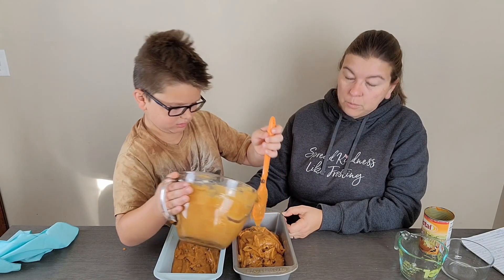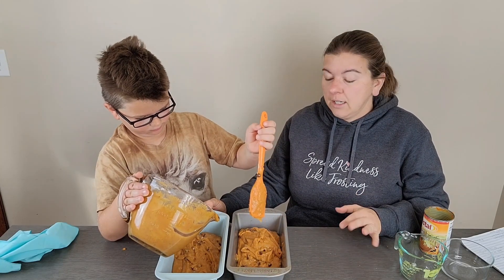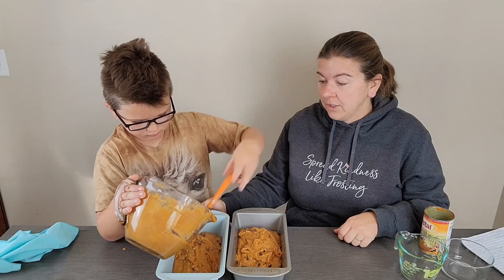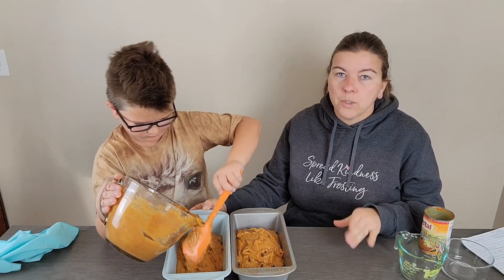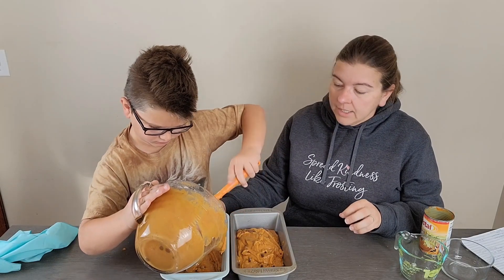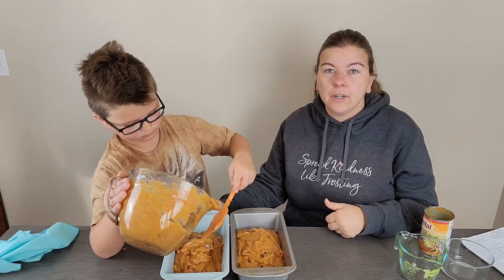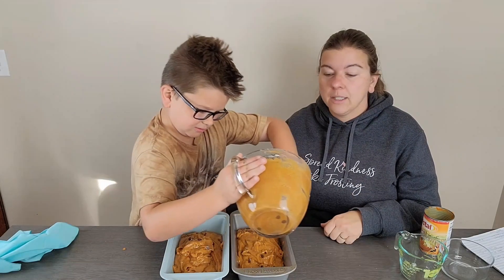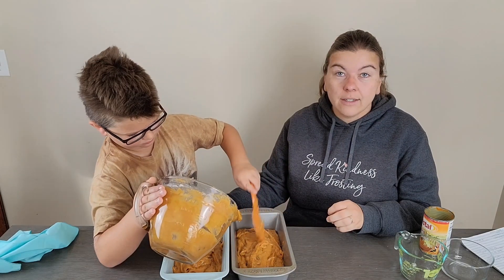We've got our oven preheated to 350 degrees. We're going to bake these for about 60 to 70 minutes until they're done. If you insert a toothpick in the center it should come out with just a few moist crumbs — it shouldn't be wet and sticky. We'll let them cool for about 10 to 15 minutes, dump them out onto a wire rack, let them cool completely, and then we'll be back to show you what they look like done and give them a taste test.